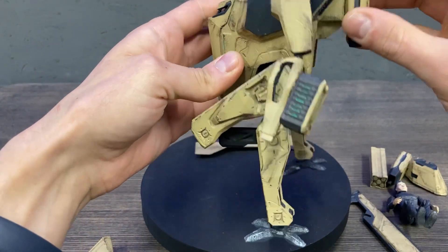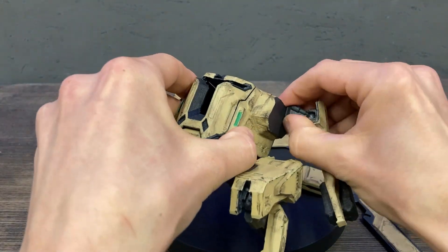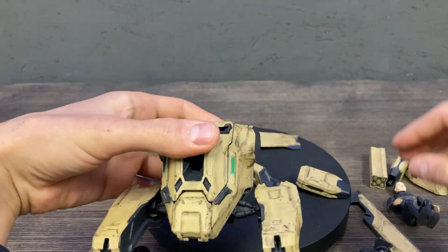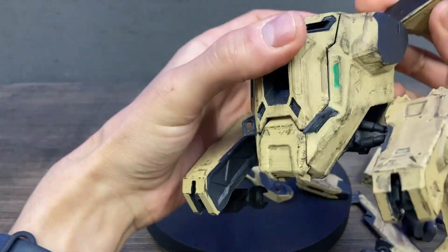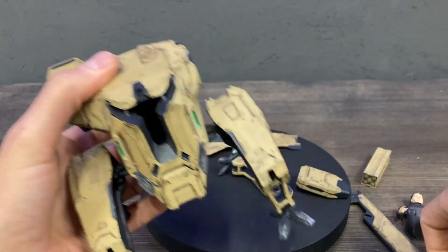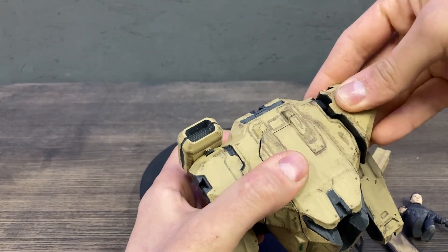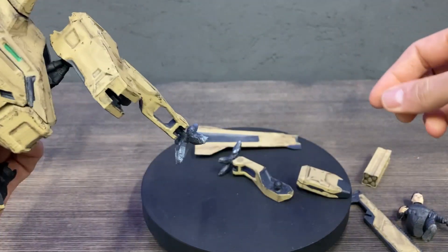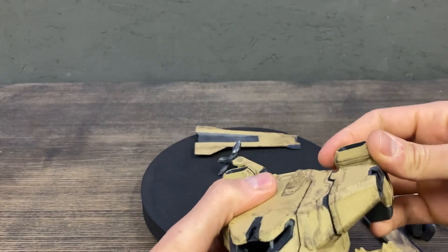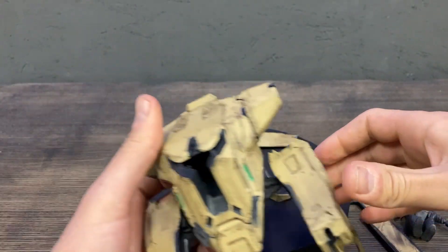You can attach one jet engine, or if you put the shoulders on, you can attach jet engines to them. You can also put just one jet engine, and here you can attach the launcher.